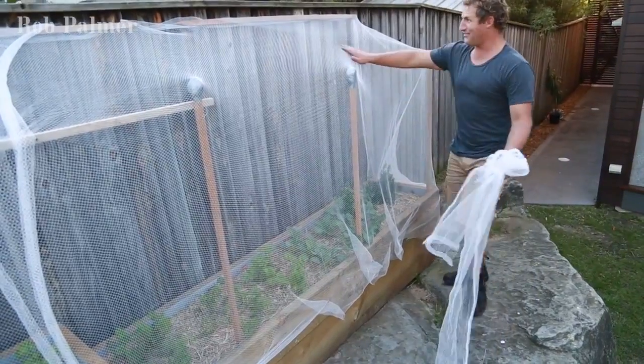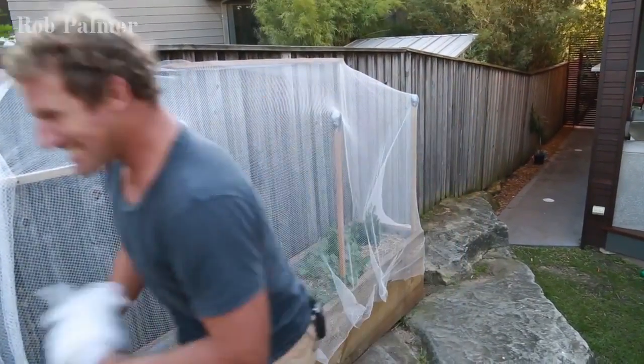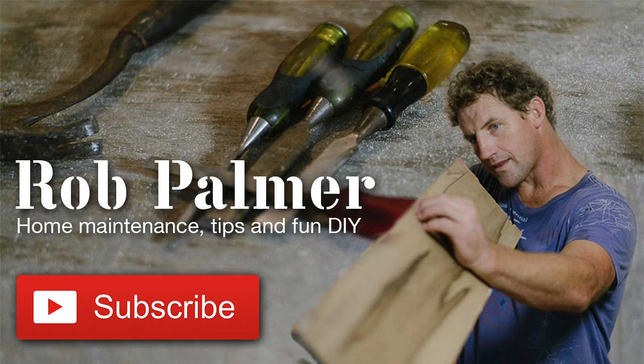And that is it. If I was a possum, it's a bit like window shopping really — you can look all day long but you cannot touch. Give possum netting a thumbs up or down depending on how you liked it, and if you subscribe you get regular and free DIY tips for your place. See you next time. Bye.